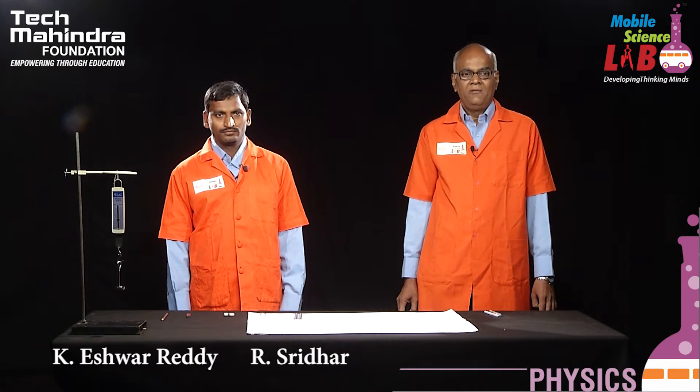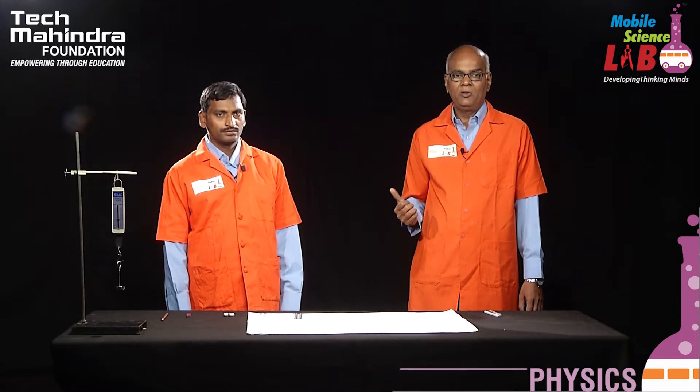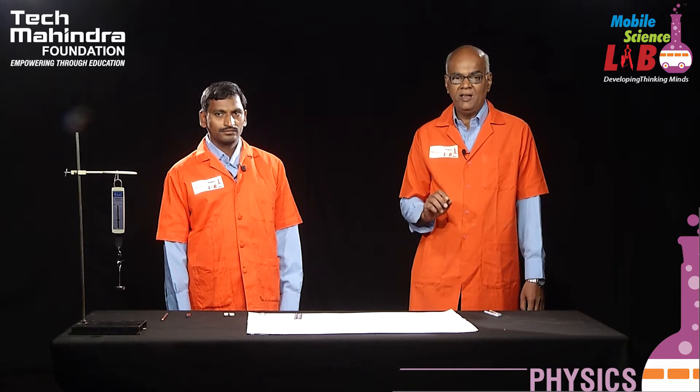Hello students. We are on behalf of Mobile Science Lab and we have come with another experiment. Today, we will explain how to map magnetic lines of force and also how to locate the neutral points. Isha Reddy will explain about the apparatus required for the experiment.